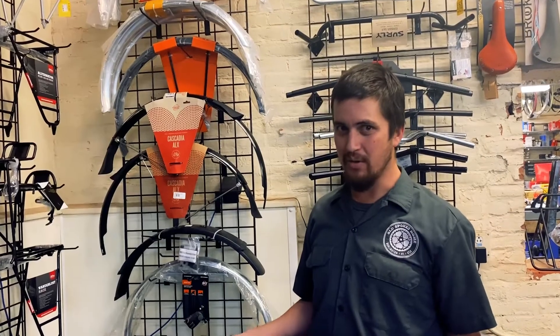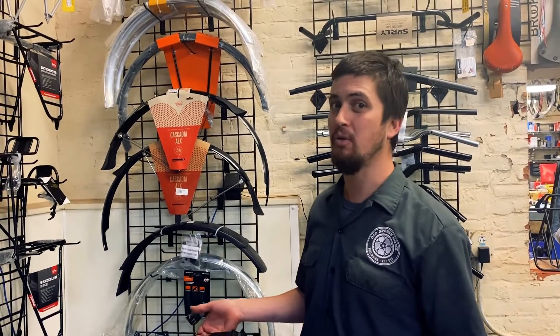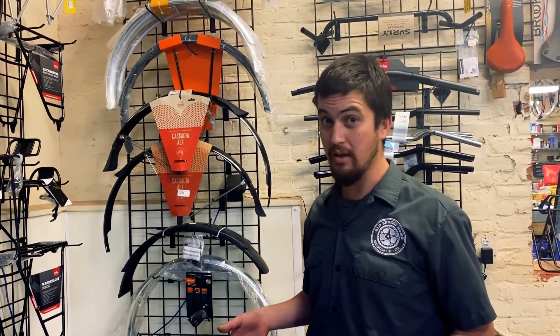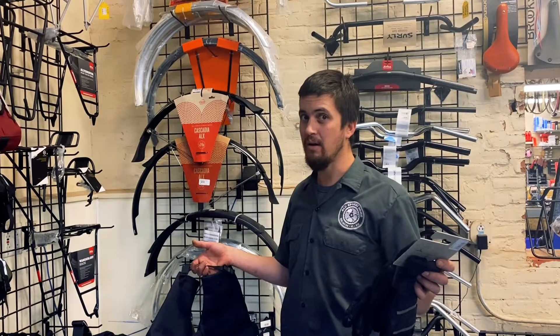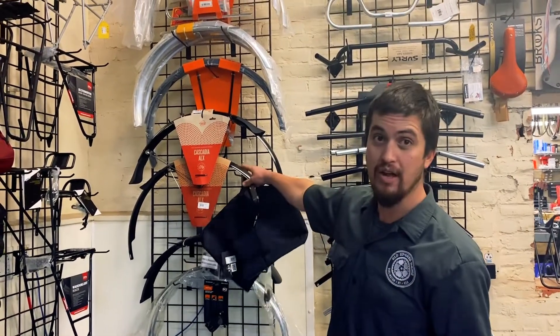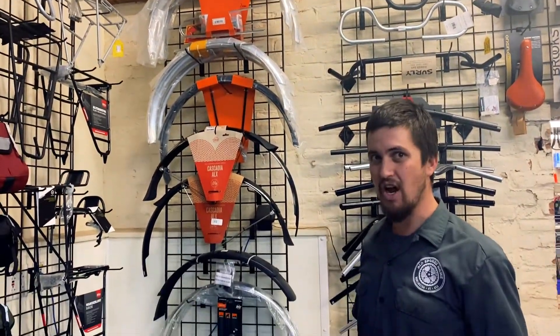To stay comfortable on the roads in the winter, it's important to remember to leave the house a little bit colder because you're going to warm yourself up. So, it's important to layer. Here at the shop, we've got some good gloves and bar mitts, and it's important to stay dry. The big culprit of getting you wet when you're riding is your wheels, so we've got fenders for all different sizes to keep your bikes safe, dry, and comfortable.